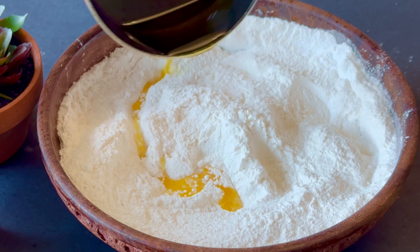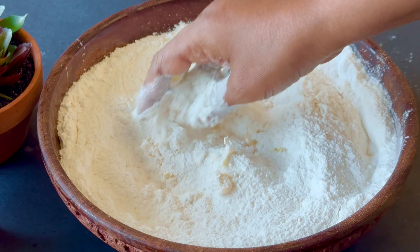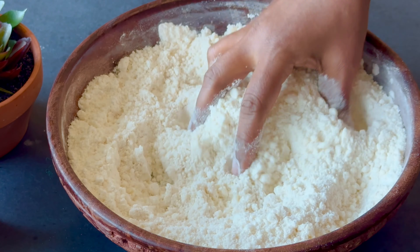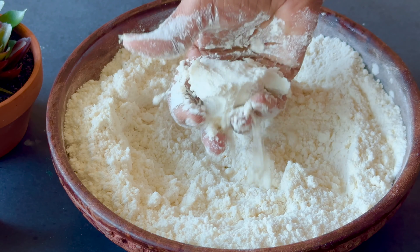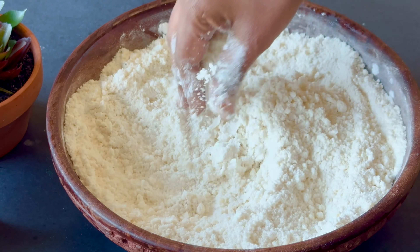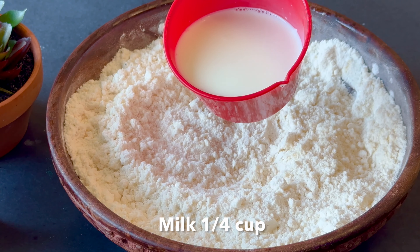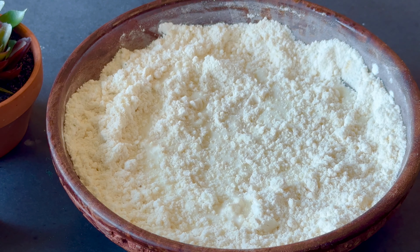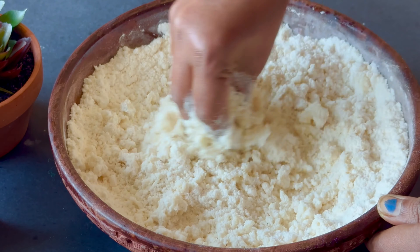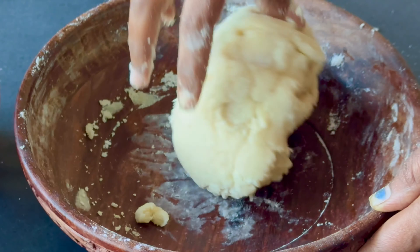Put the mixture in a nice bowl. The dough is cooked and ready to be consistent. The dough is prepared by pouring and mixing everything together. In addition, add 1 cup of coffee and a bit more — mix it all in.